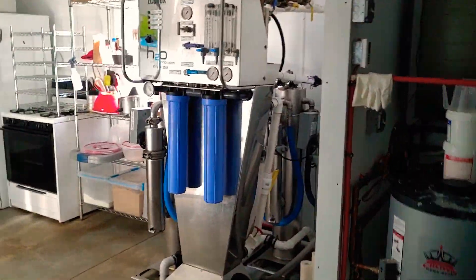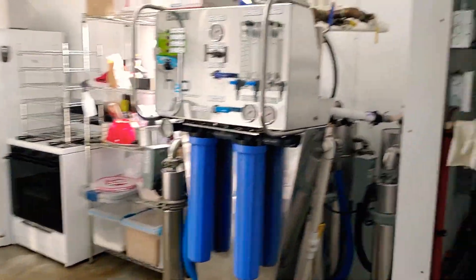Now I'm coming around the side of the building and we're going inside to the next step of the process. We're going over here to the RO room, and right here is the reverse osmosis machine.